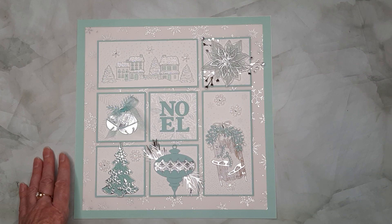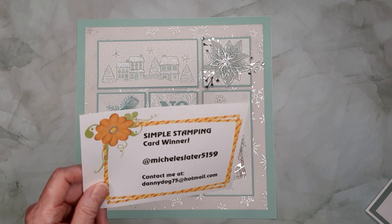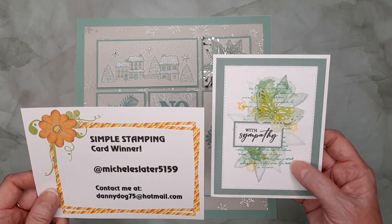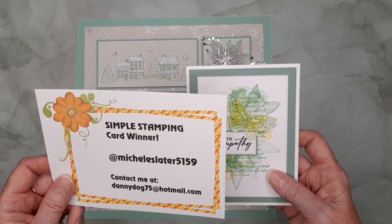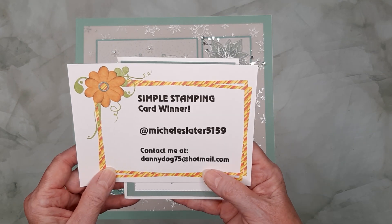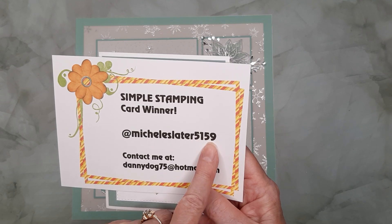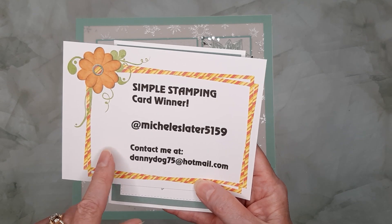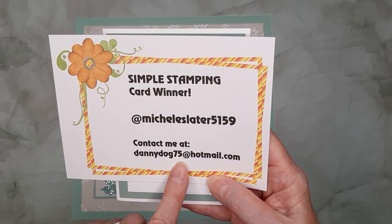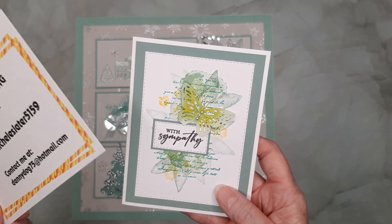I need to interject for a moment and announce a card winner. A few weeks ago I did this simple stamping card and had a drawing, and the winner is @MichelleSlater5159. Michelle, if you will send me an email at dannydog75@hotmail.com with your mailing address, I will put this in the mail for you.